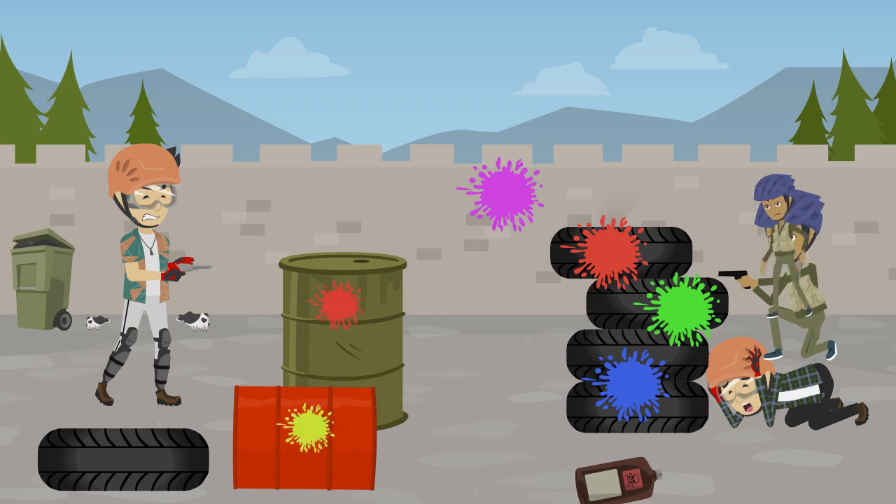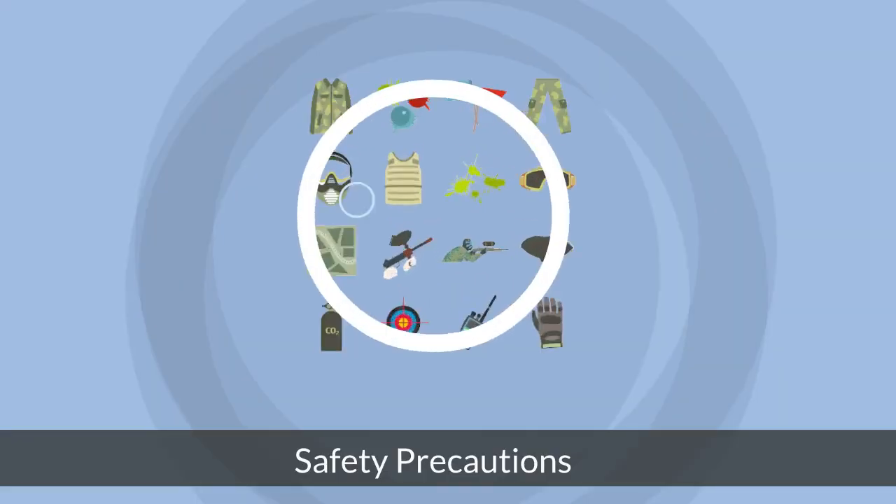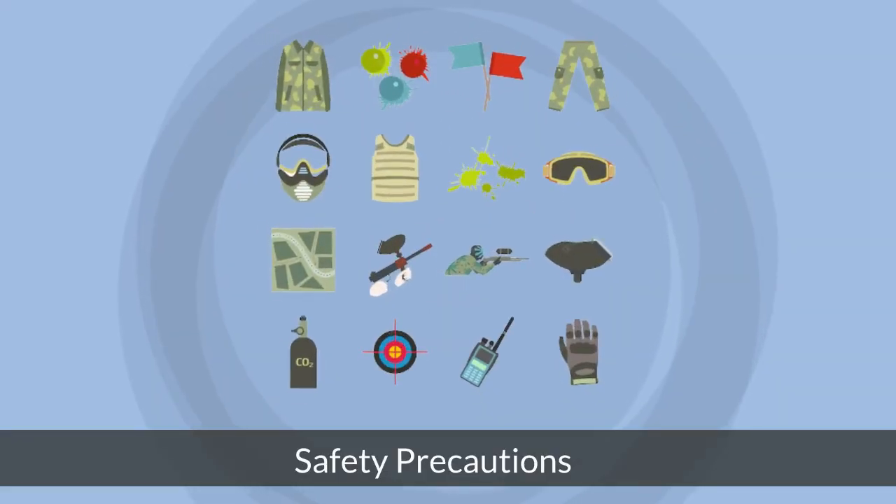When the paintball hits an object, it explodes and the color fluid filled inside it comes out. It is basically used for amusement and fun, specifically in sports activities. It can be dangerous in some cases — the ears and eyes are sensitive to the risk of the gun. Safety precautions should be taken at all times to avoid injuries and harmful effects.